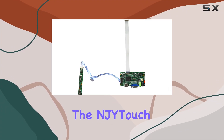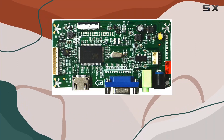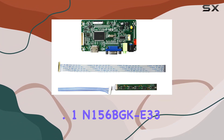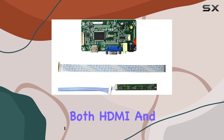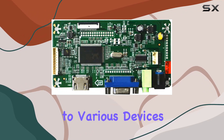Today, we're diving into the NJ Y-Touch VGA HDMI EDP LCD controller board, designed for screens like the B156XTT01.1 and 156BGKE33 with a 1366x768 resolution. The board supports both HDMI and VGA connections, providing flexibility in connecting to various devices.